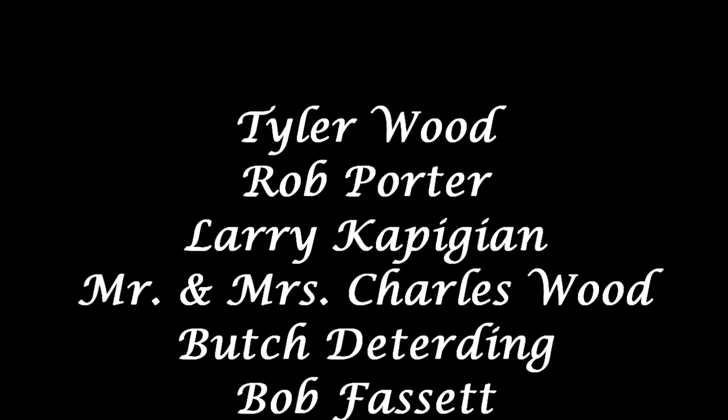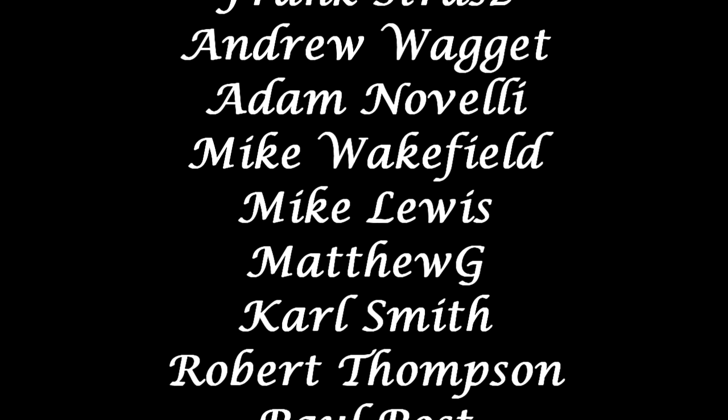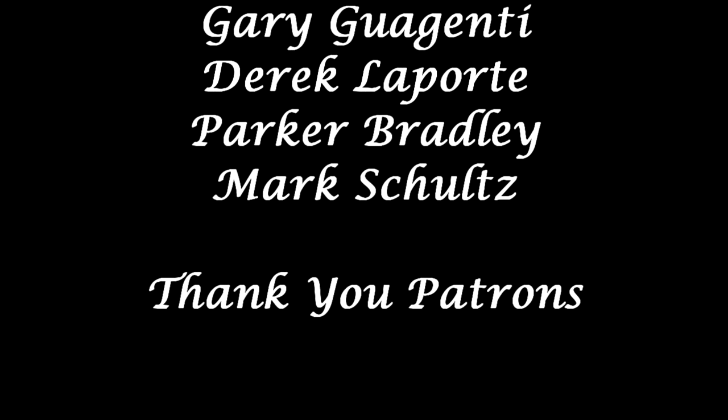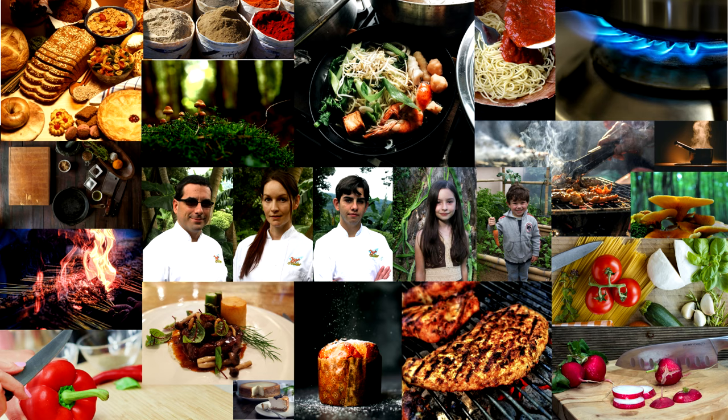Congratulations! Thanks for watching. If you'd like any information on the mortar and pestle that I'm using, check out the link in the description box below. And of course, if you have any questions, leave them in the comment section. If you're new to this channel, we'd like to say welcome — don't forget to subscribe, like, comment, and share. We post new videos each week. We'll see you in the next one.